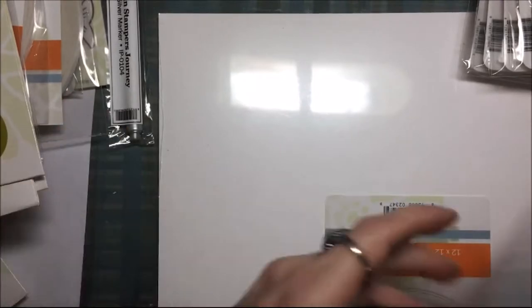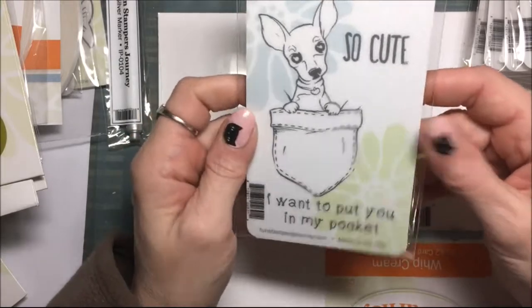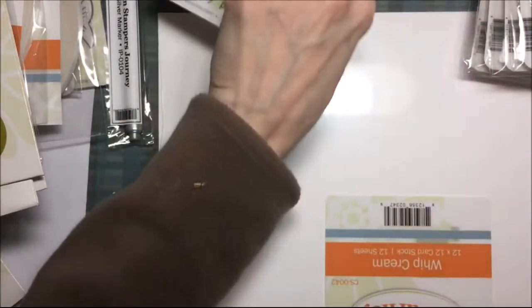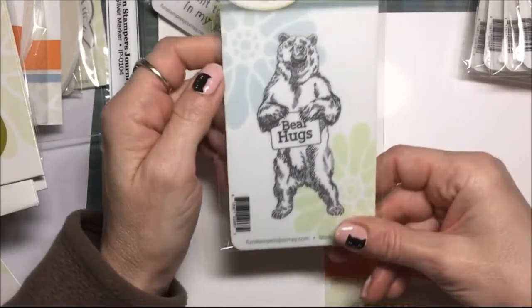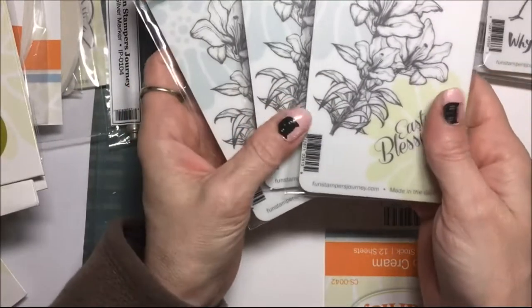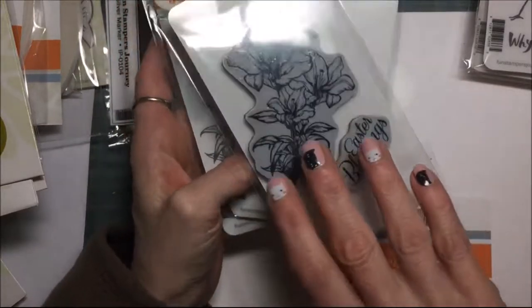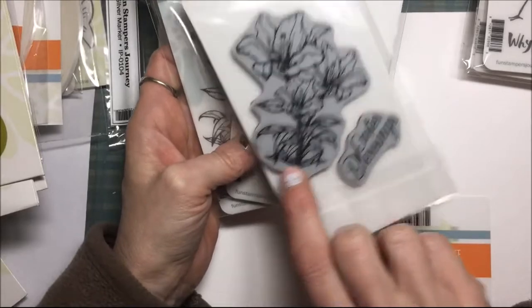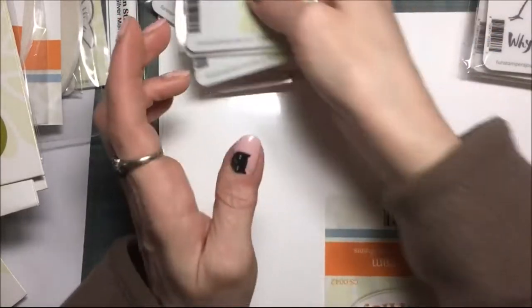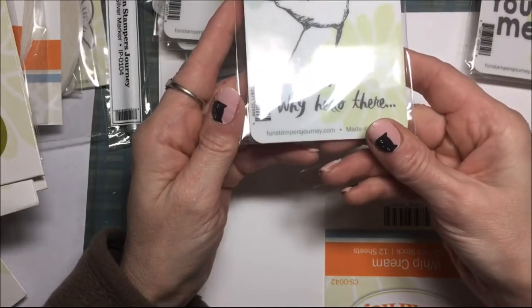This one is mine — that is a chihuahua in a pocket! This one is mine also — Bear Hugs, I had to get that one. And these are gifts that I'm giving out — it's little Easter lily flowers. Can you see that? Kind of got a shine there. This cute birdie stamp — that's cute.